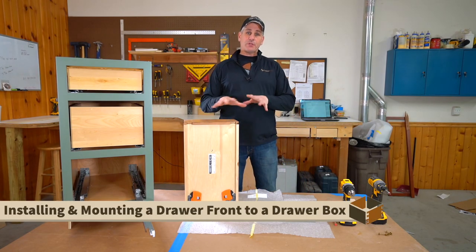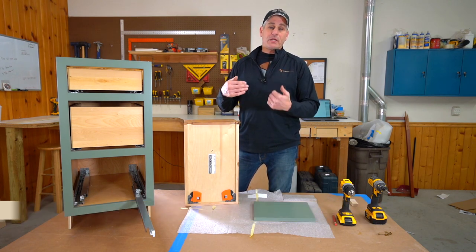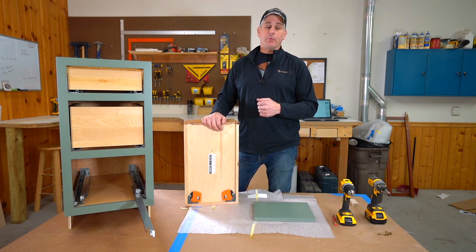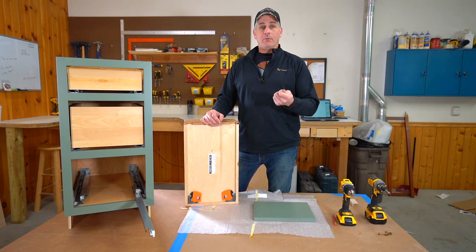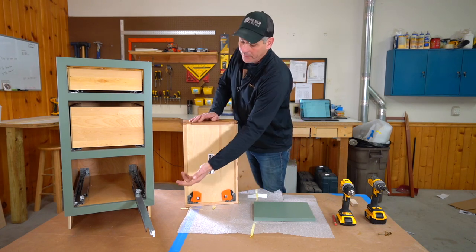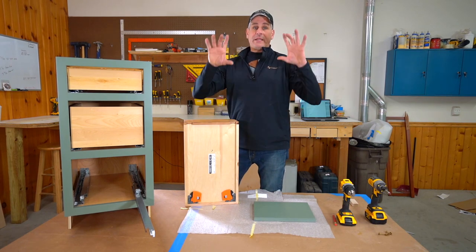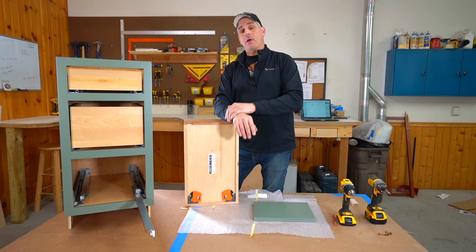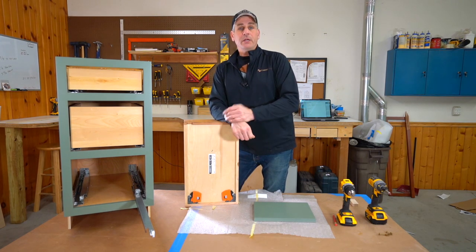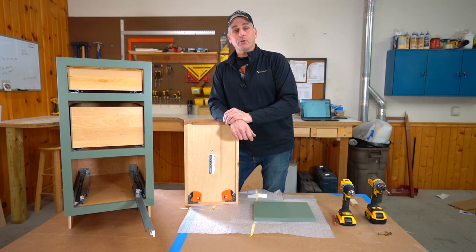Before we get started on showing you this new method of installing a drawer front on a drawer box, I want to emphasize why we're taking this new approach. We're starting with knowns, depending on whether the job is inset, full overlay, or partial overlay — knowns based on where the doors and drawer fronts sit on the front frame. The old method of sticking it on with double-back tape is probably more homeowner friendly, but we don't like the end result as much.